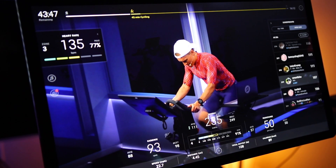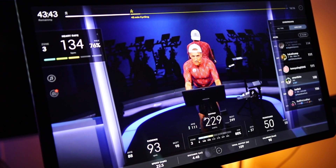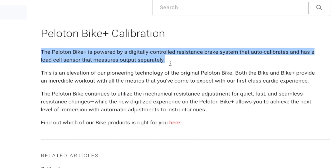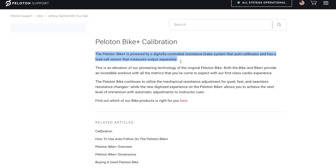The Peloton bike measures your power output and displays that number on the screen. This number is constantly changing because that's how power meters work — it measures the torque applied and calculates your power in watts. Unlike power meters that use strain gauges, the Peloton Bike Plus is powered by a digitally controlled resistance brake system that auto-calibrates and has a load cell sensor that measures output separately.